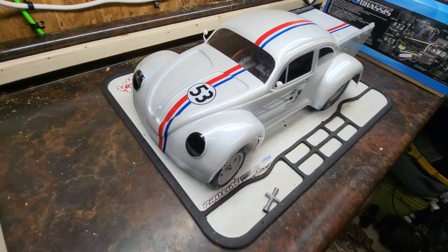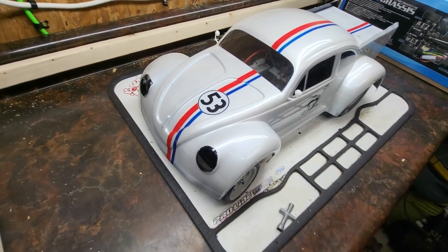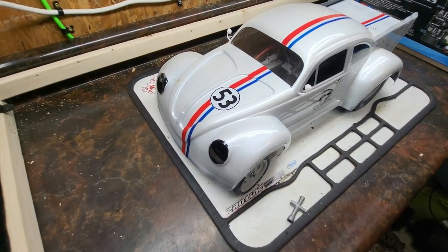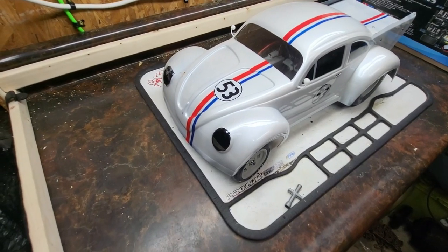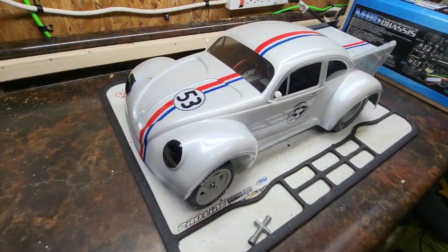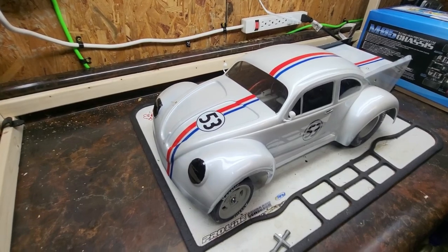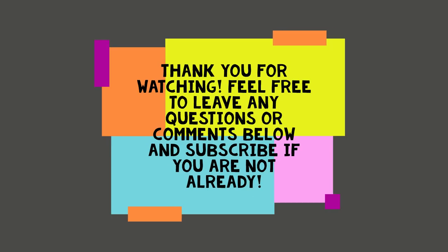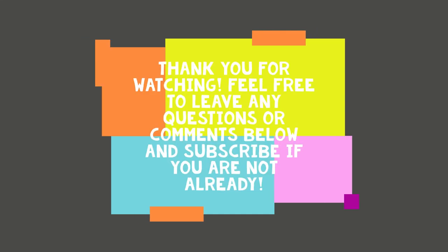Thank you for watching today. If you're not already subscribed, please do so — click the bell below to be notified of any future videos. Any questions or comments, please drop them below. I keep an eye on the comment section and get an email alert anytime there's a comment or question posted. Again, just want to thank you for watching today — have a great day!